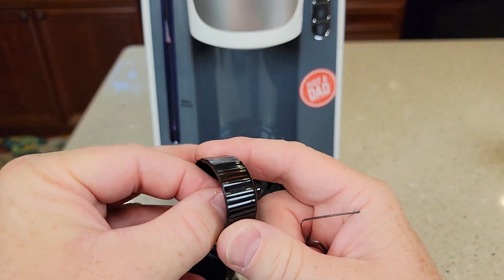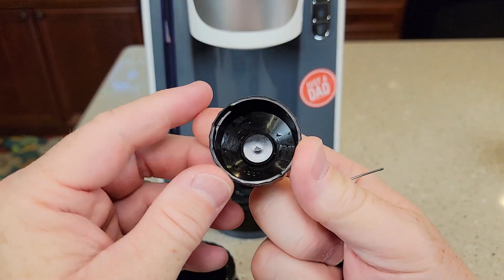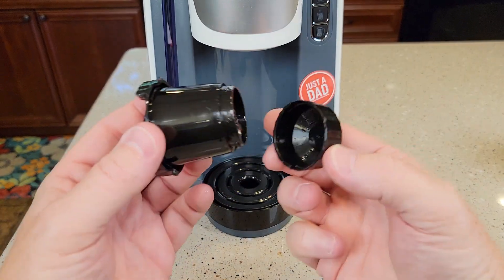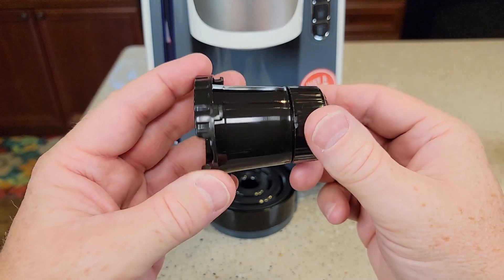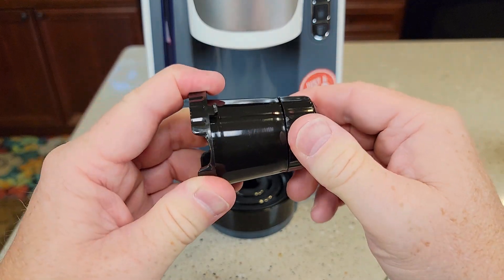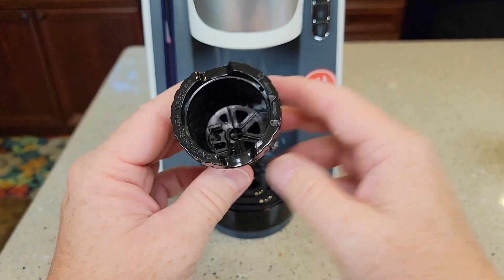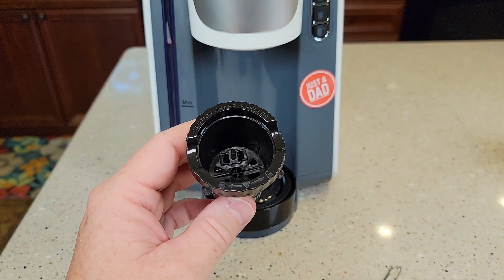To reinstall it, you're just going to center it and it snaps in — it kind of rotates. This will get this area all nice and clean. Now kind of line up those grooves and then turn it counterclockwise — it's kind of different than what you think. This is all clean, let's go ahead and reinstall it.